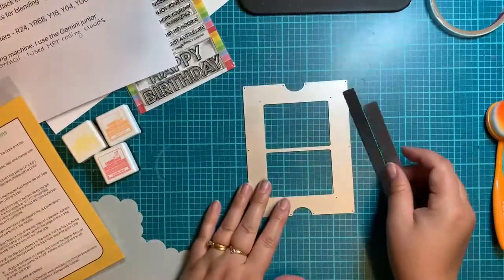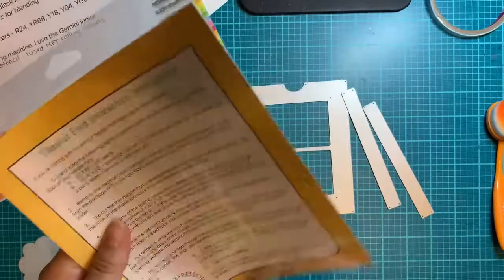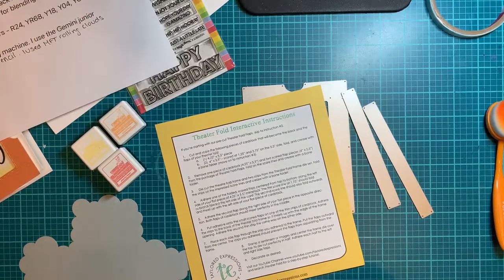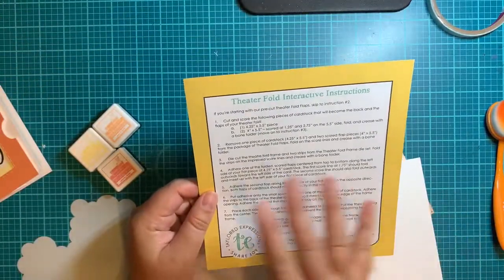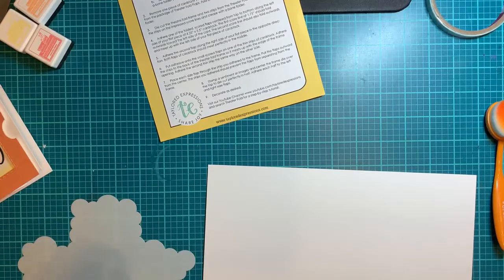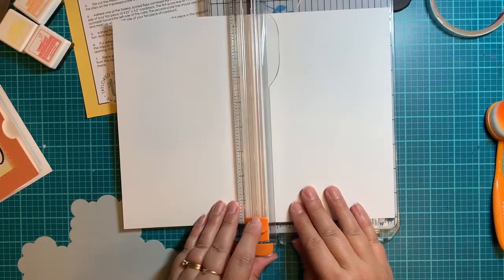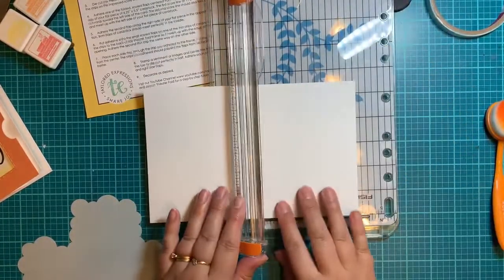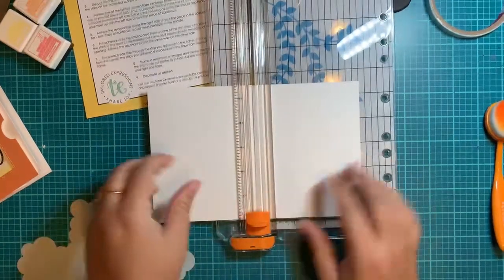So that's what we're using today. Let's get started on the actual card. First things first — I am going to start with cutting my 110 pound piece in half, because it's 8.5 by 11. If we cut this down in half, that gives us our 5.5 that we need for at least the back piece. So we're going to slice this piece in two and cut this piece at 4.25. You have one piece that's 5.5 by 4.25 — here's your backer.